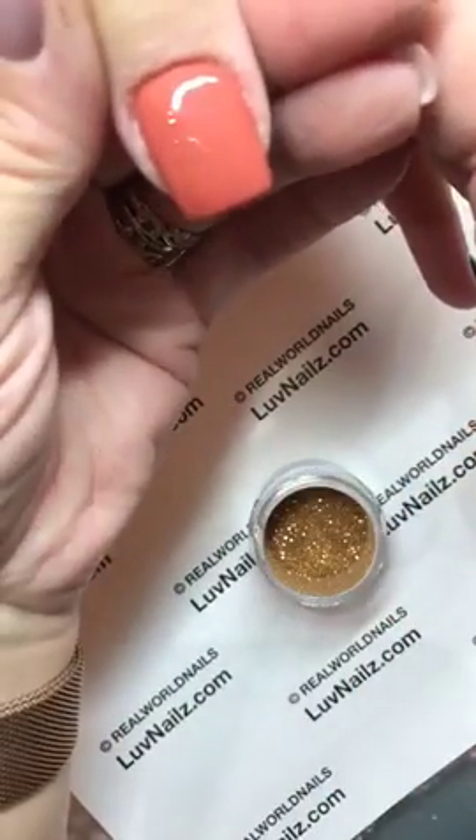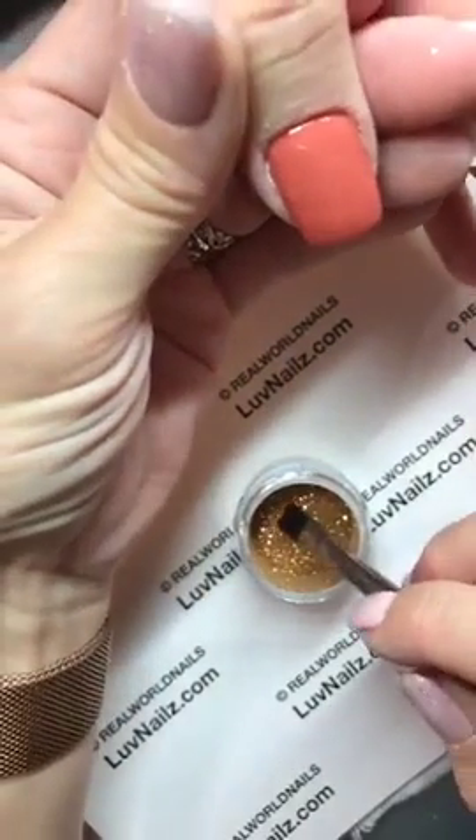So then I'm going to grab the glitter and my brush. Just going to dab it in, and then dab it where I want it to go.